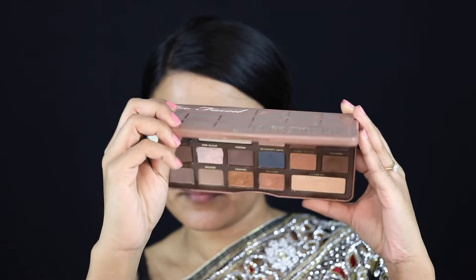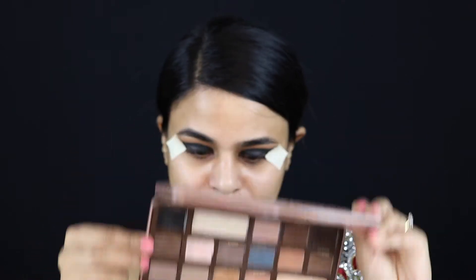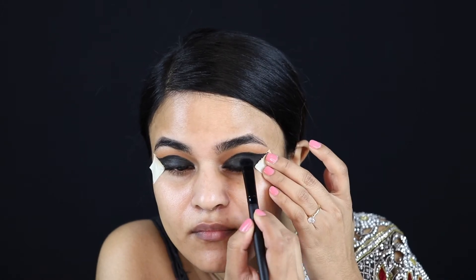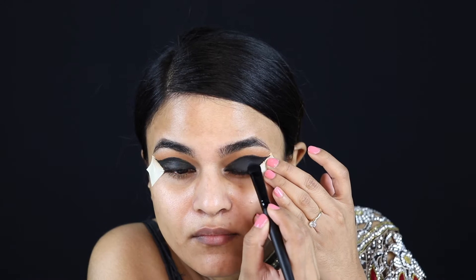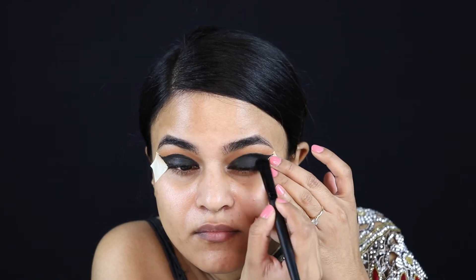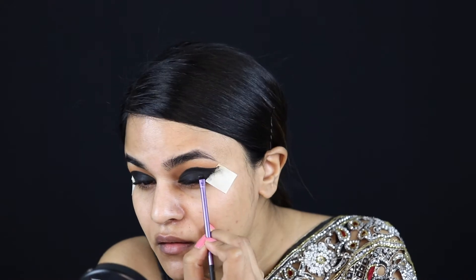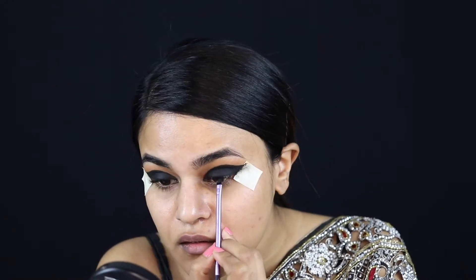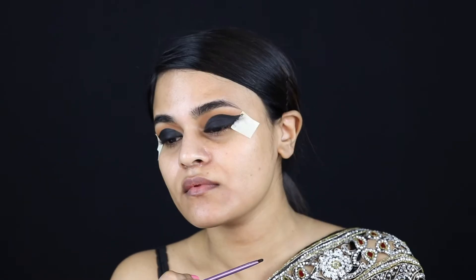I'm using this matte black shade called Licorice from the Too Faced Semi-Sweet Chocolate Bar palette, and I'm using a flat shader brush from Elf to apply it. I dampened the brush a little bit with some Mario Badescu facial mist, then wiped off the excess water on the back of my hand so it's not too wet. I like to just pat the shadow right into the eyeshadow and not swipe too much.